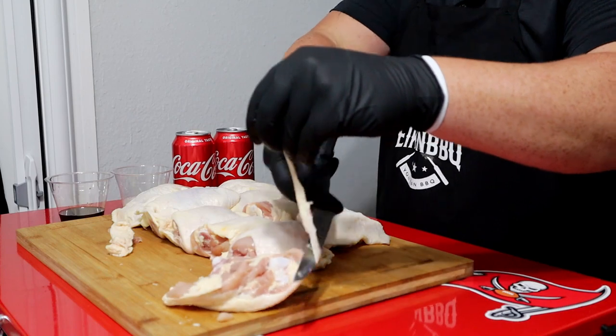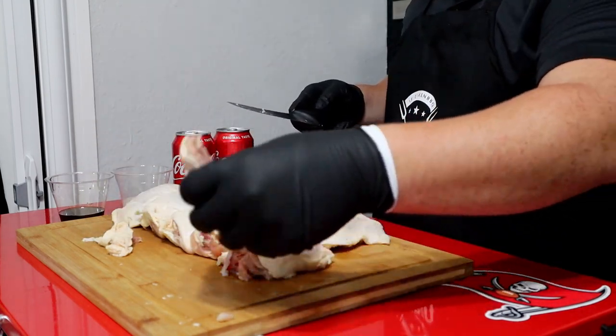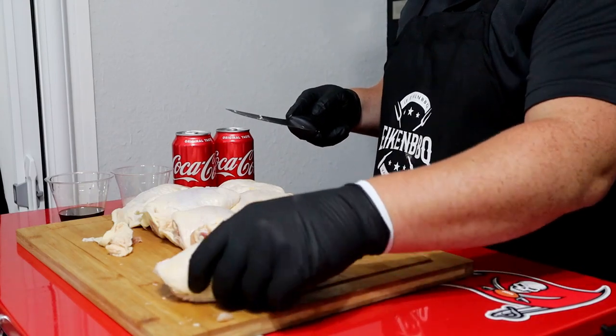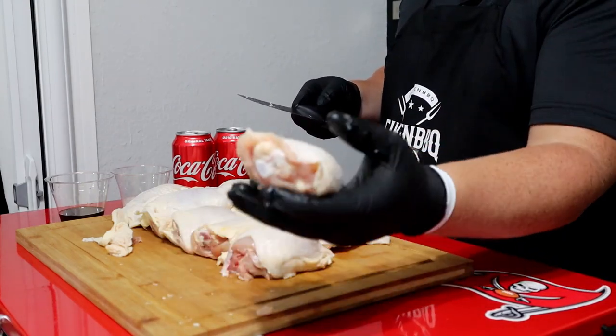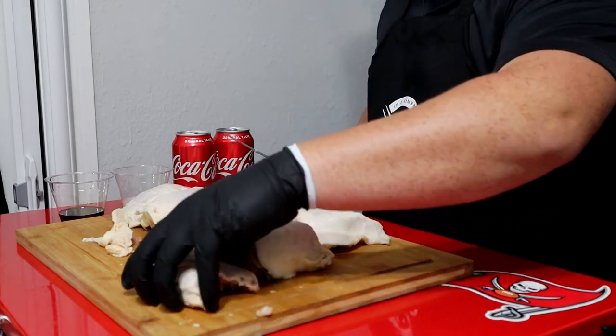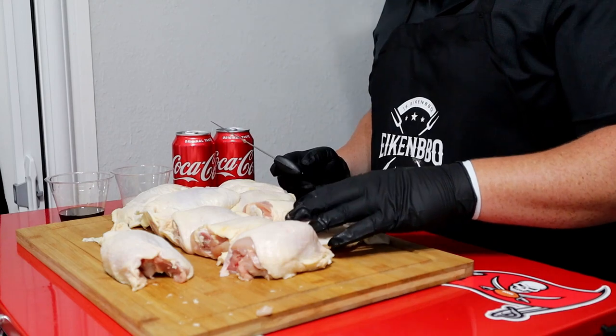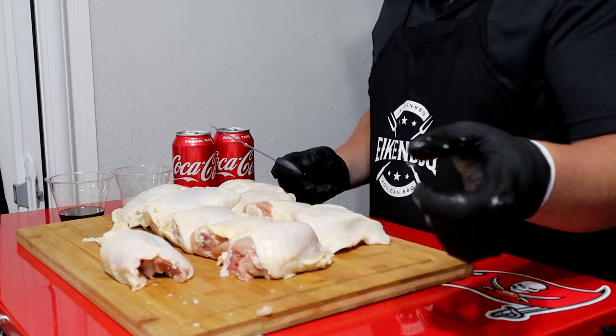Just trimming a little bit of that fat right there. Just kind of want to make it a little square — nothing special. I'm not going to show you guys every single one of them, but I'm going to go ahead and get these done. Then we're going to start the marinade, so stick around.